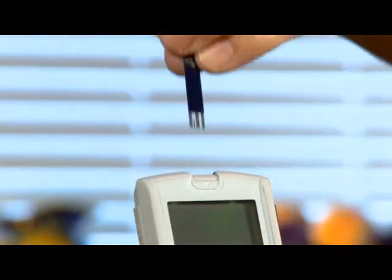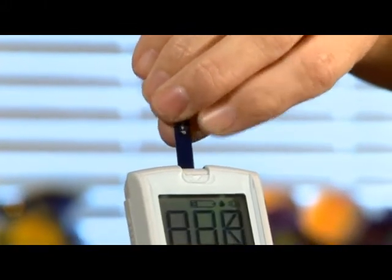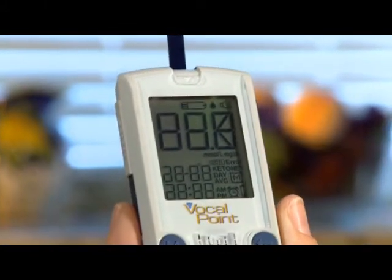Start by placing a new test strip into the meter with the black side facing up. This will turn on the meter.